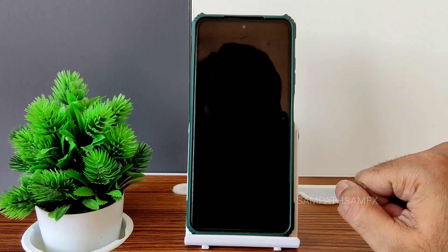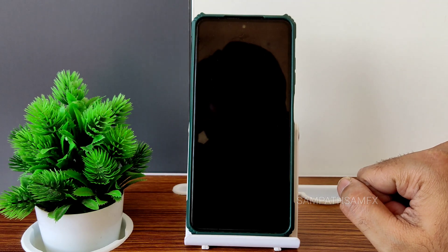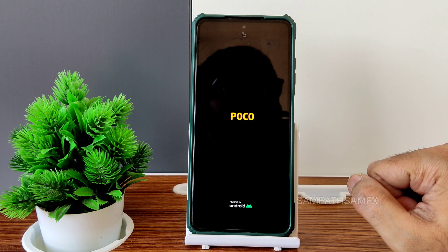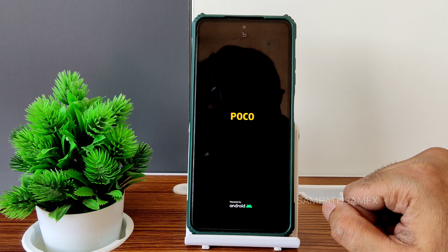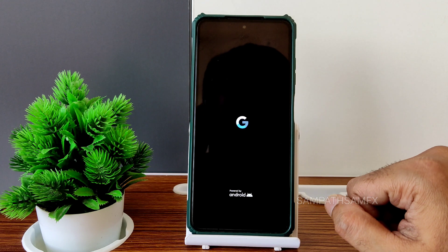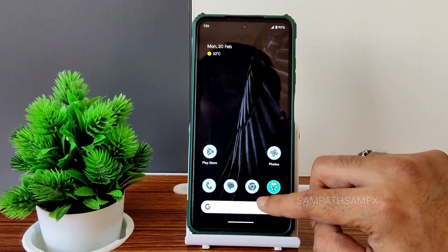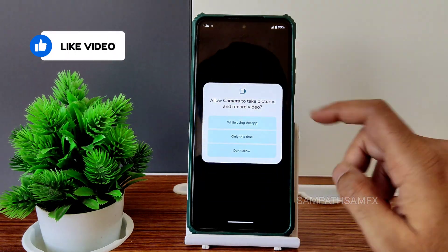After reboot you will get the MIUI Leica camera installed in any custom ROM. Use the same method to get this module installed on Poco X3/NFC. It's booting into the Pixel Experience ROM now. Done — the MIUI Leica camera is installed.